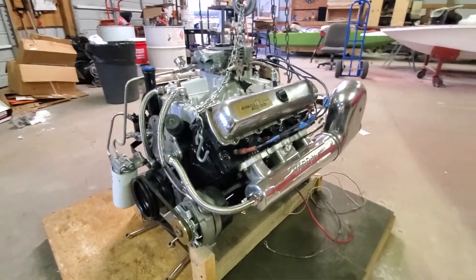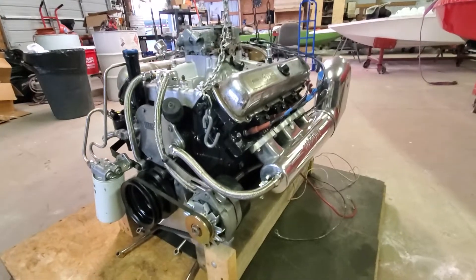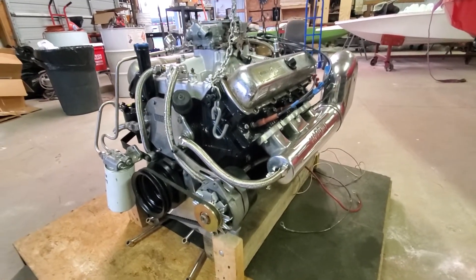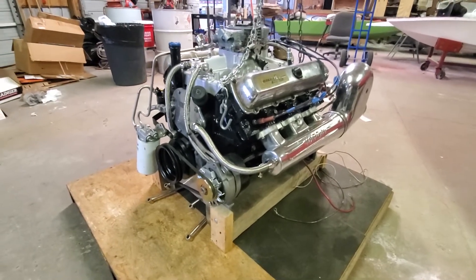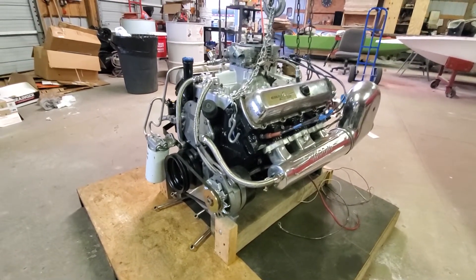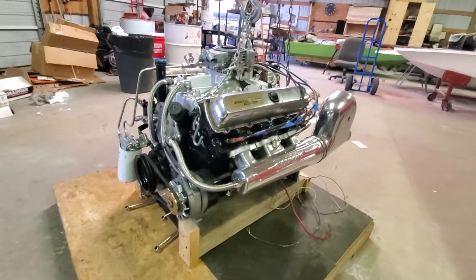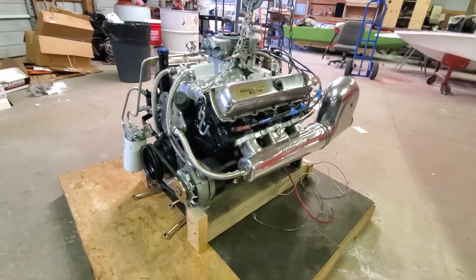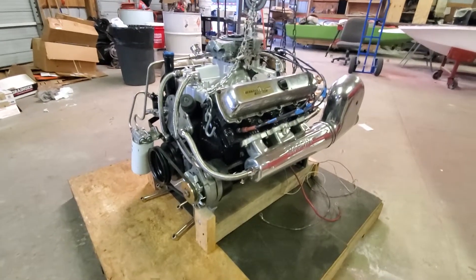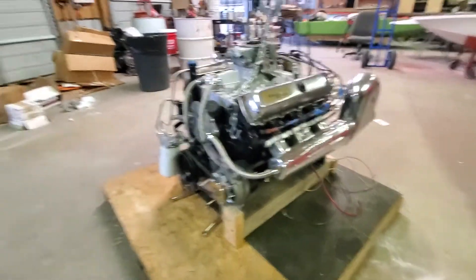Anyway, just thought I'd share — this big old classic 455 is gonna be a fun motor to drive. This thing's shaping up really nice and I'm looking forward to having it on the water.